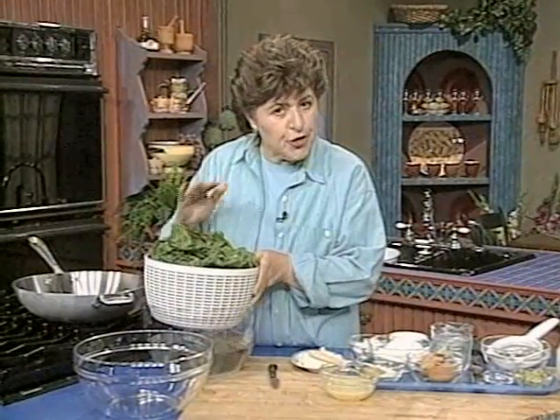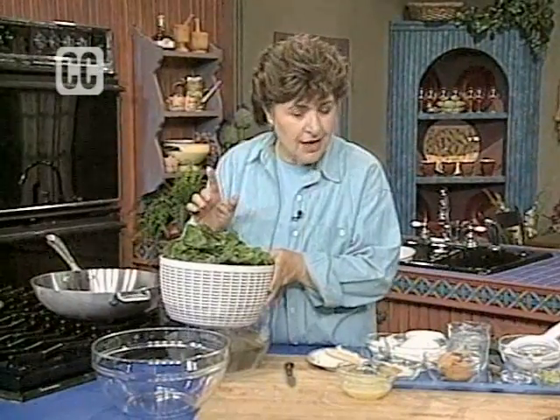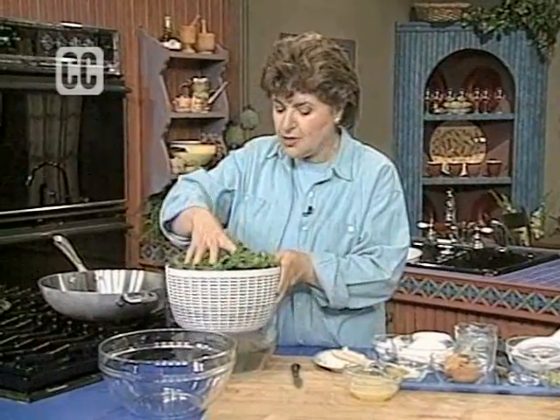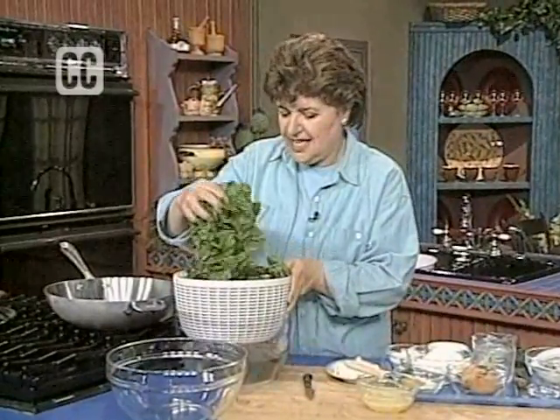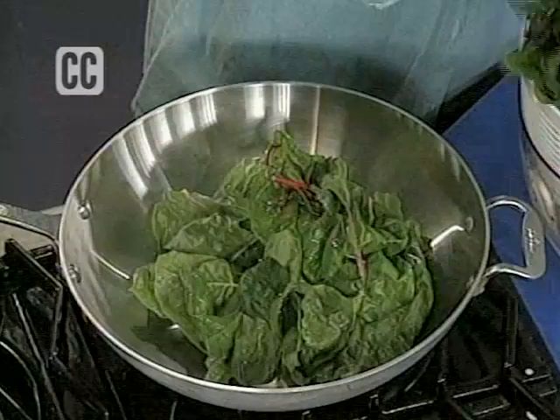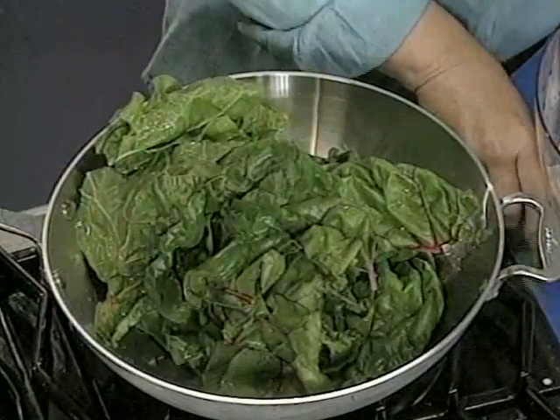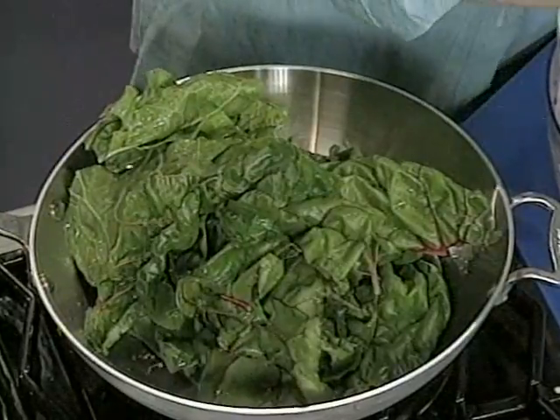Now we're going to cook this for our filling for something called an erbazzone. It's really a specialty that comes from Reggio Emilia, a city in Emilia-Romagna. All I want to do is take this Swiss chard with just the water clinging to its leaves and put it in a large pot.